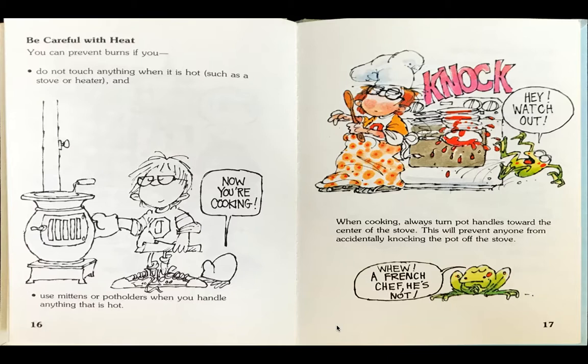When cooking, always turn pot handles toward the center of the stove. This will prevent anyone from accidentally knocking the pot off the stove. Frog says, hey, watch out! Whew! A French chef, he's not.